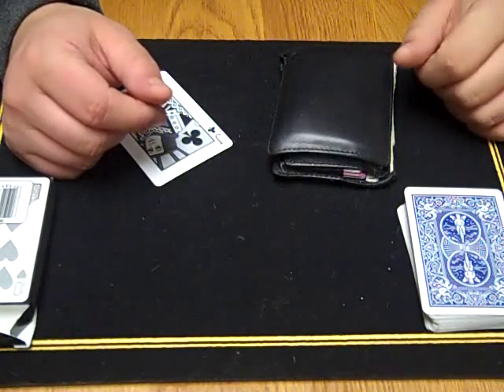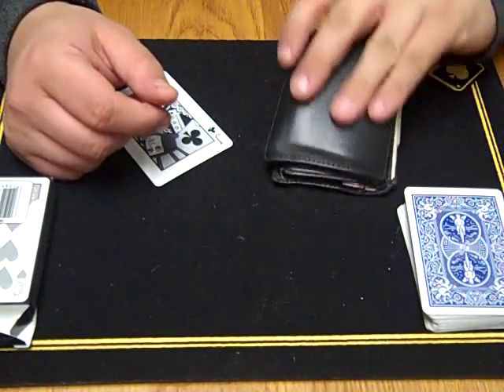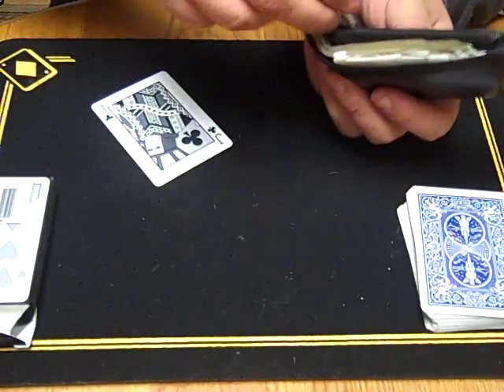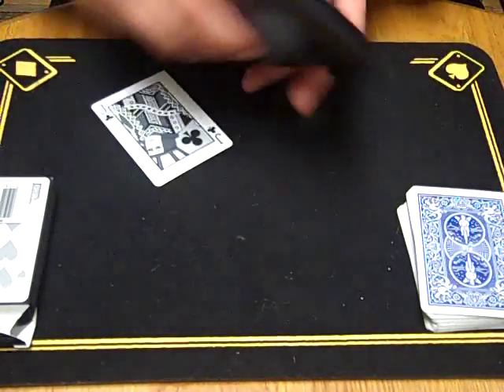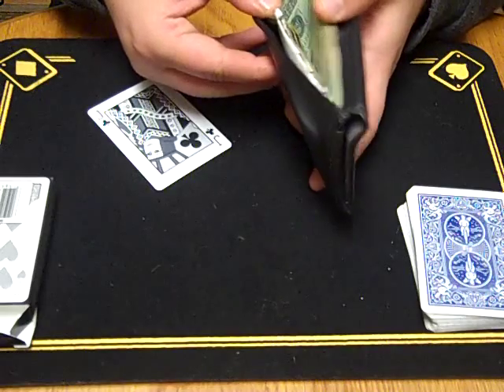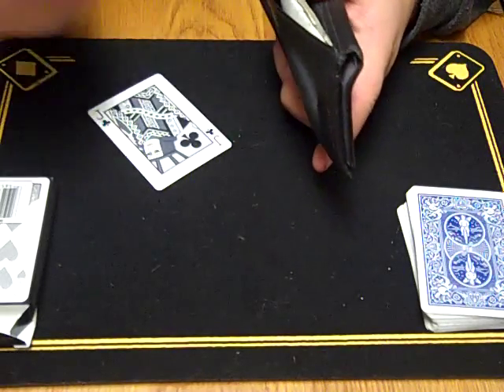After doing a few tricks, they're going to be like, 'Okay, let's see what she's going to do, I want to see this.' They'll pull their wallet out, and when they go to open it up to take the money out, you just grab it — because I know what I'm looking for — reach in there and take out a dollar or a five or whatever, and do the effect.